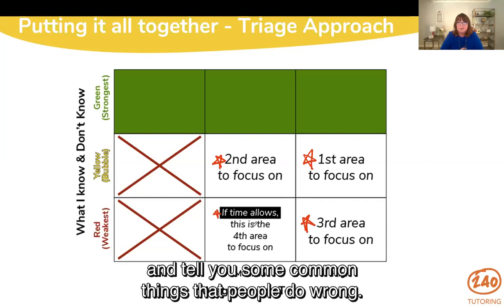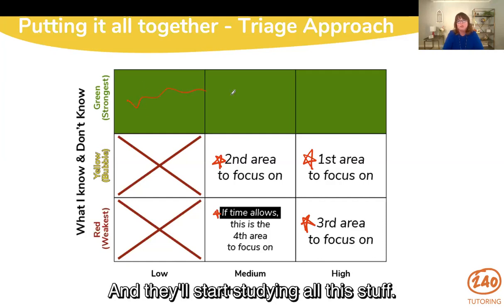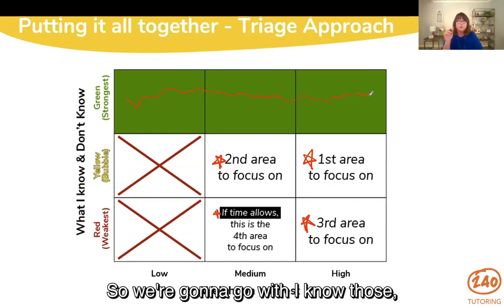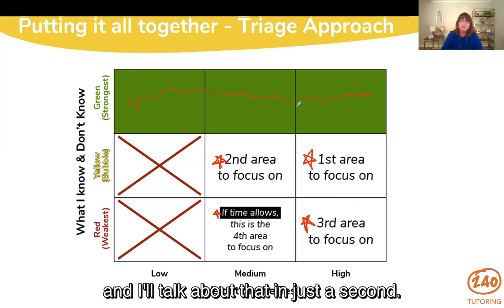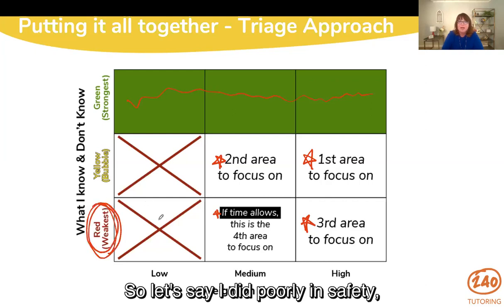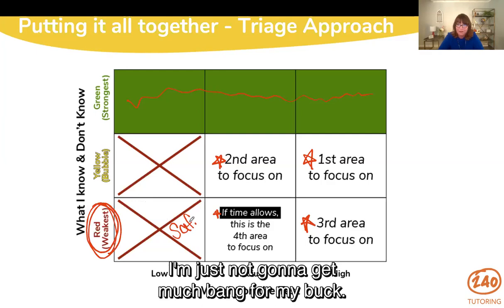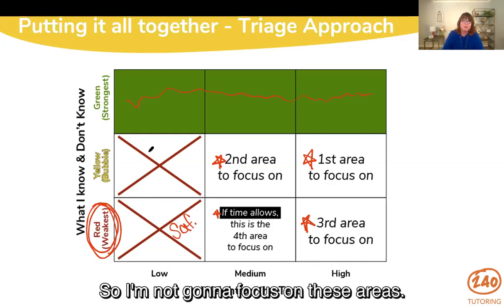Let me tell you some common things people do wrong. People will just start studying everything — 'I've got to study science' — and they'll start studying all this stuff. When time is precious, you don't want to spend time studying things you really already know. That's not an effective use of your time. Another common mistake is spending all your time on weak content that has very low weight — like if I did poorly in safety but it's only 5% of the test, why would I spend hours studying there? I'm just not going to get much bang for my buck when I have a time crunch.